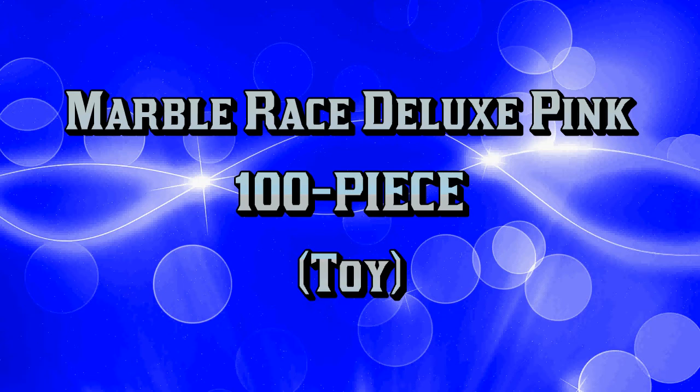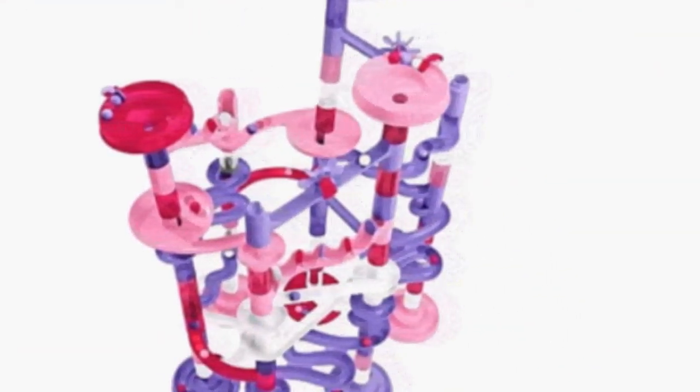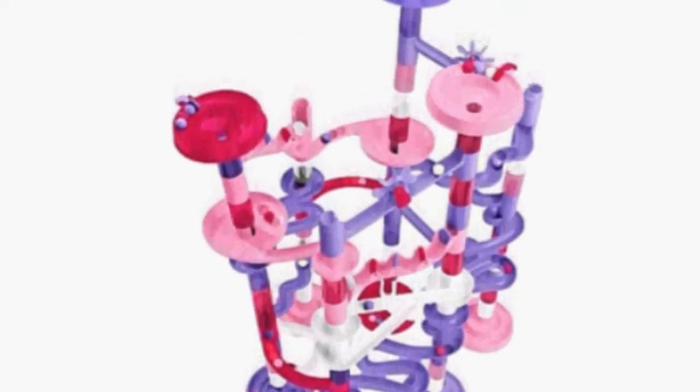This 100-piece Pink Marble Race Deluxe from Imagiarium, a Toys R Us exclusive, may be the best way to get your little girl considering building. She'll love putting the curved tracks together in an endless option of designs.